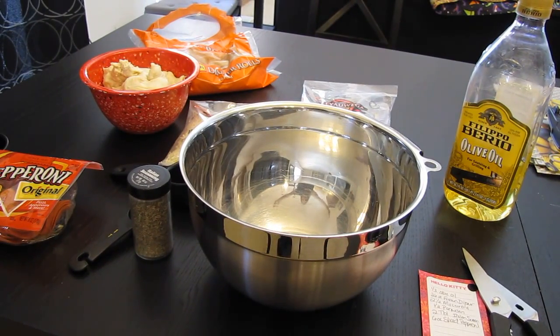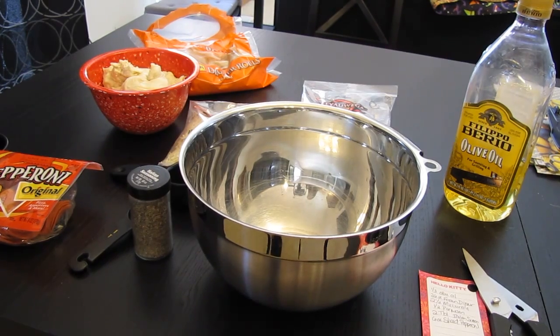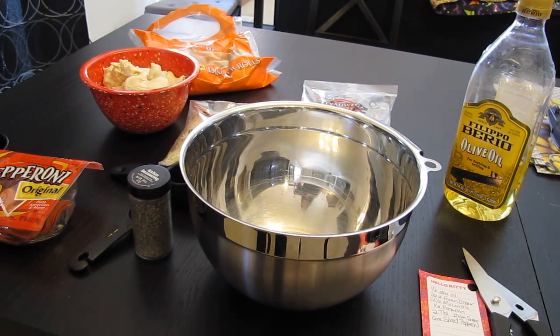Hey everybody, it's Jennifer and today we are trying a new recipe. It's called Pull Apart Pizza Muffins. So let's begin.